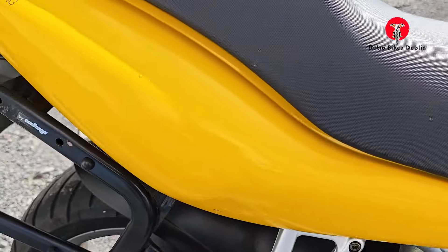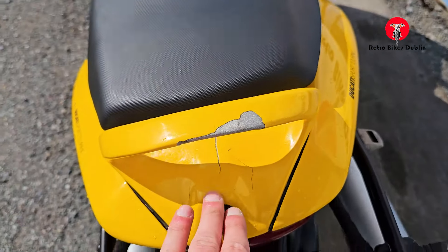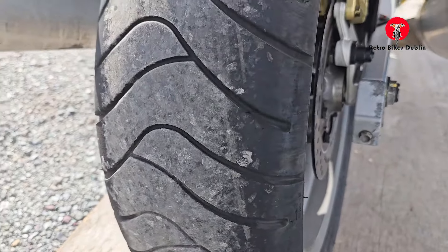At the rear here, everything looking really nice. We have a little bit of damage here on the paint on the rear grab rail. But if you really wanted to paint anything, that's the easiest thing to paint — get that done. Rear tire here is good as well, all very nice.